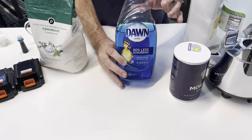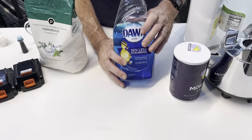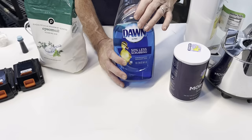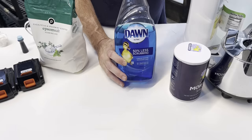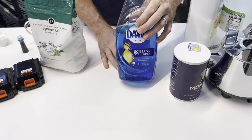And then of course, Dawn dishwashing soap, as in most recipes you see online — I still use that, about one cup in the container. This also helps with the surfactant level; it sticks to the plant better. So yes, you still need to use that.